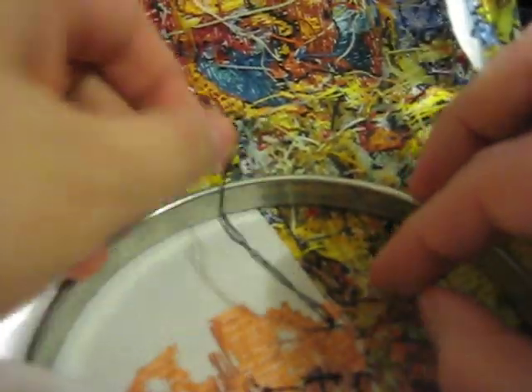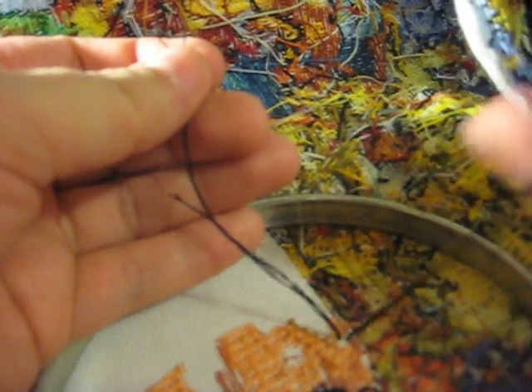On the back here, what I do is I bring up my thread until I catch the loop, pull it through, and as you can see it creates a knot against my fabric.